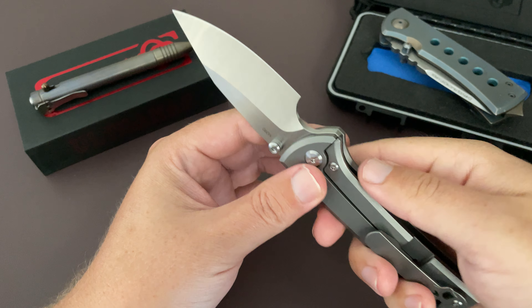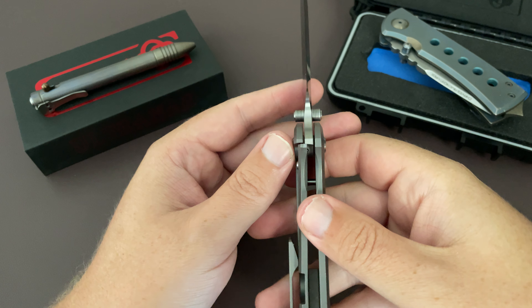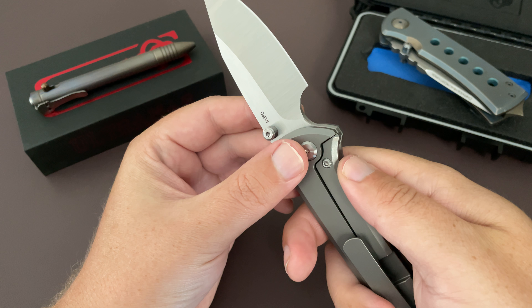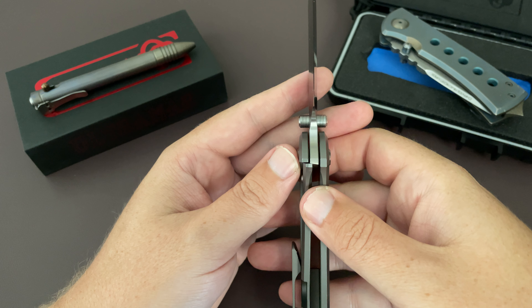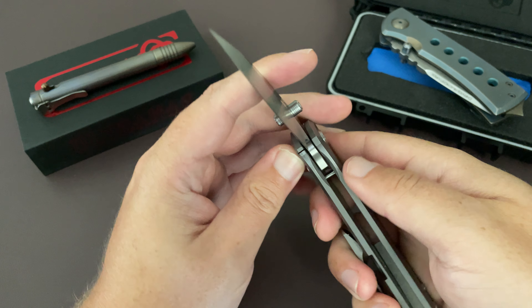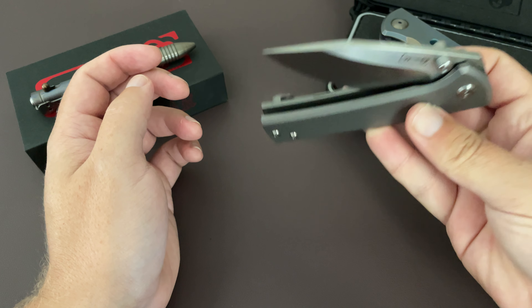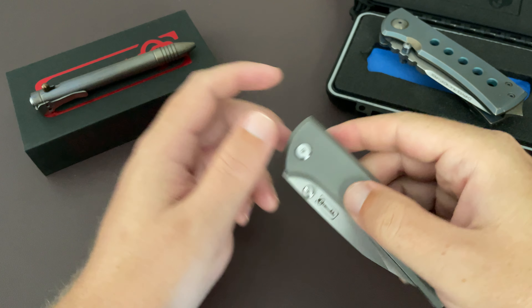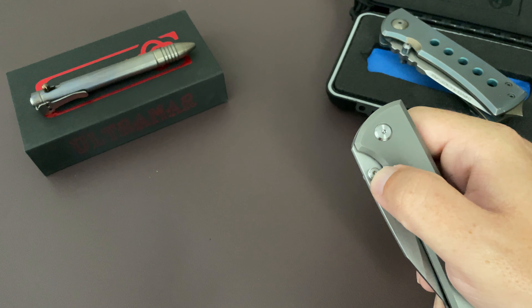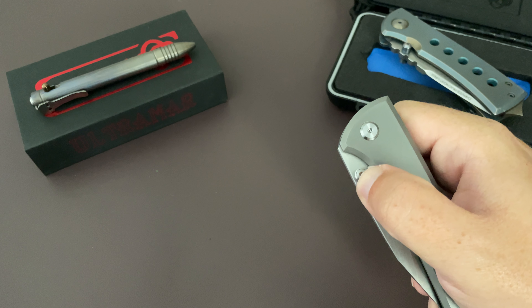It's definitely a user. It is a frame lock, and it has a beautiful lockup with an insert there, probably about 20-30%. I haven't taken it apart yet, I don't really think it needs it. The sounds are amazing, the detent is strong, but it's getting a little bit looser the more I use it.